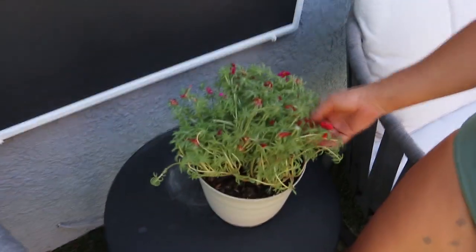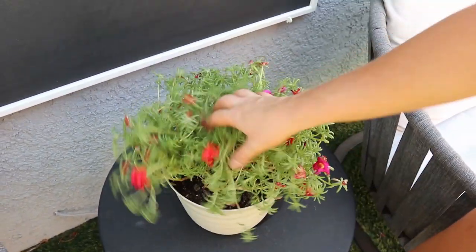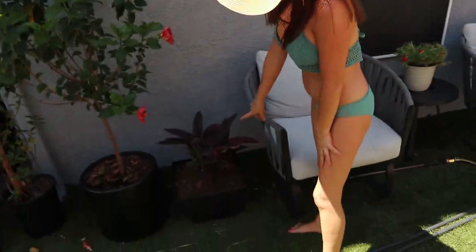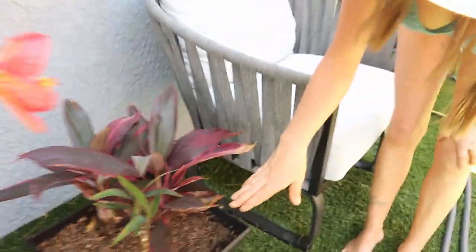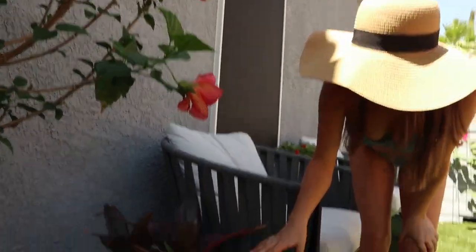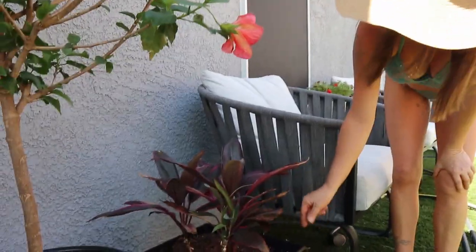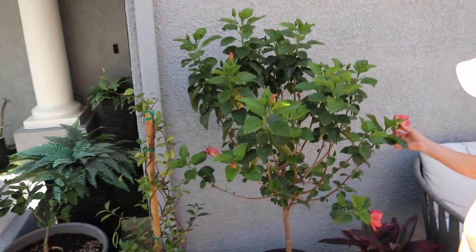This is a creeping rose succulent and it blooms a lot — I think I just need to give it a haircut. They like to hang, so I might put it in a hanging pot. And this is my Hawaiian ti plant — I love this mainly because I got it for eight dollars! It was basically dead when I bought it, but since we brought it home we fertilized it, watered it twice a day, and look at all this new growth — beautiful.